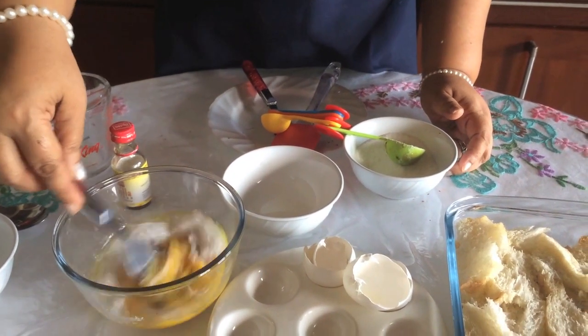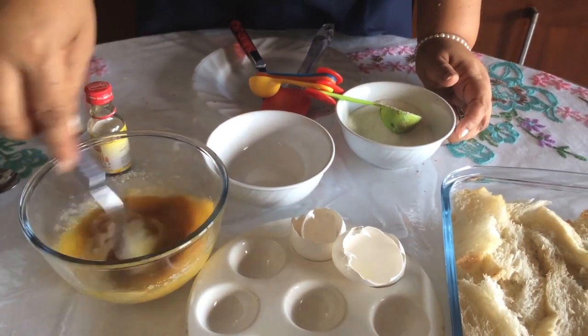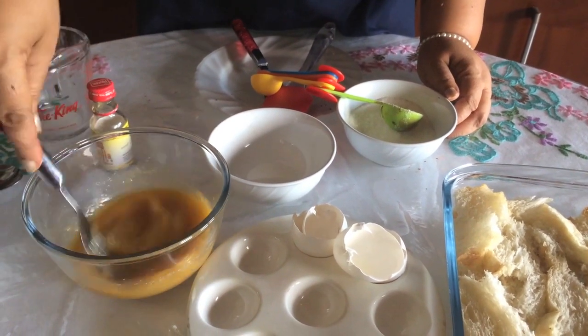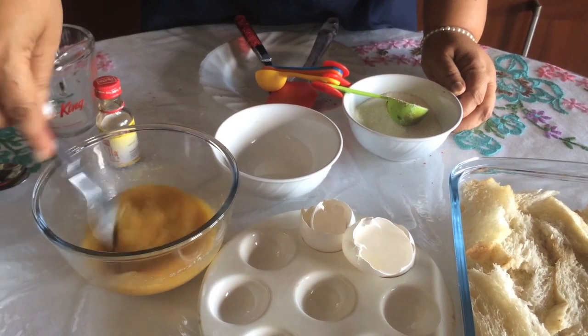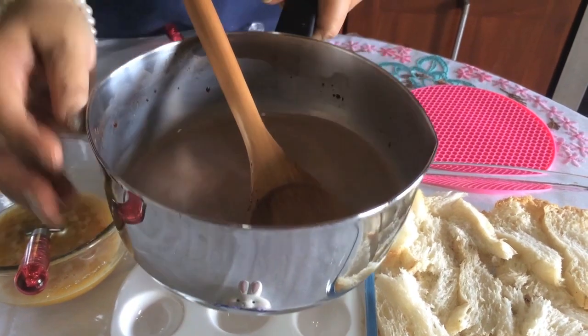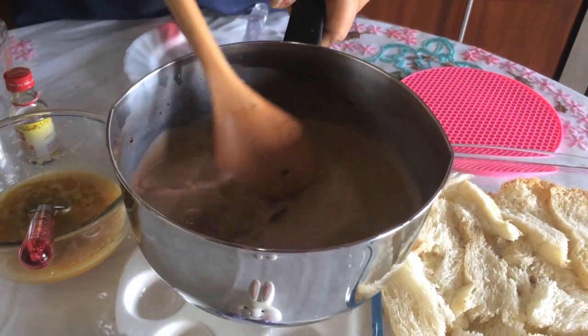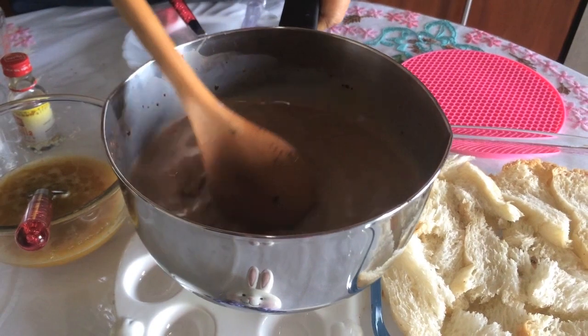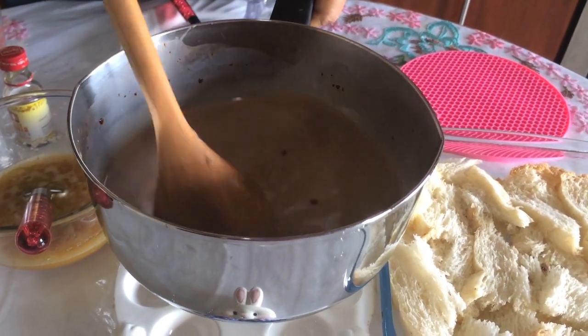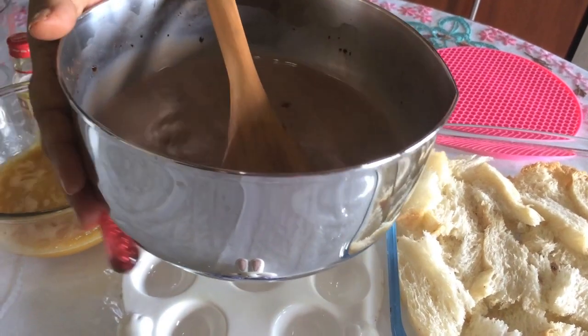We have a good taste. Just remove the chocolate powder and put it down.